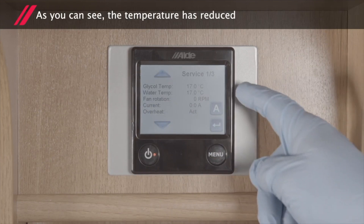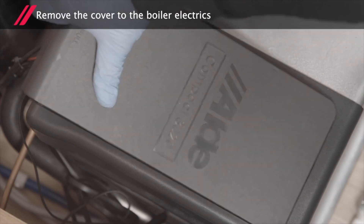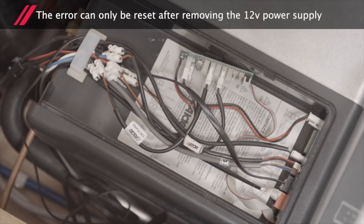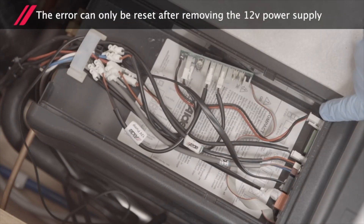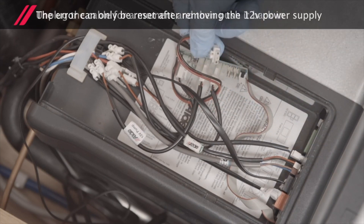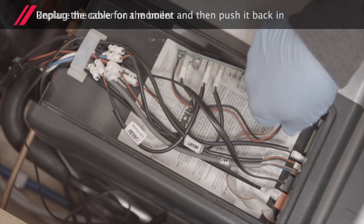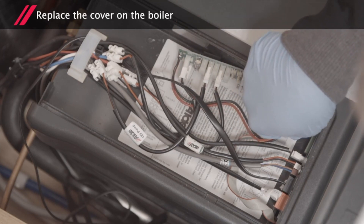As you can see here, the temperature has reduced. Remove the cover to the boiler electrics. The error can only be reset after removing the 12 volt supply. Unplug the cable for just a moment and then push it back in. You can now replace the cover on the boiler.